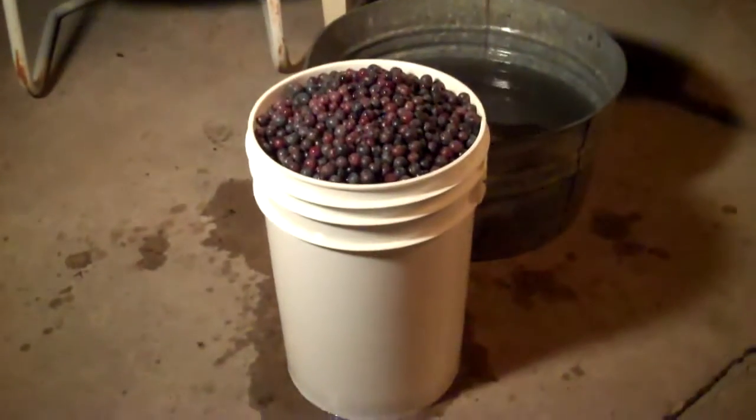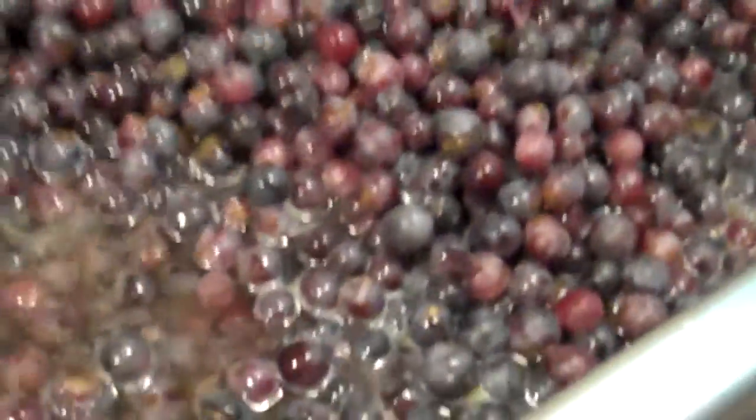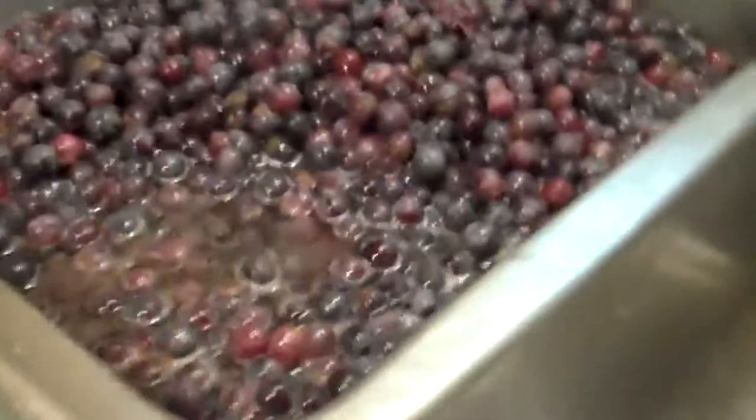No wonder people buy it already done. We've rinsed our grapes because they had some garden dust on them, so we want to make sure they're rinsed real good. As soon as we get the last of these in here, we'll have 38 pounds of grapes in this six gallon bucket.